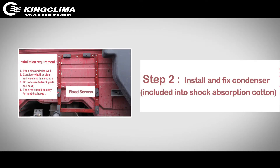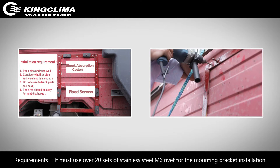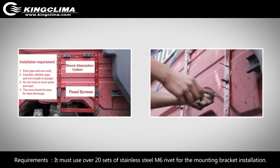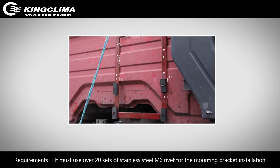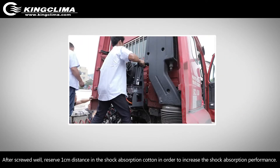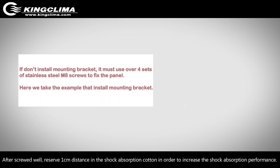Step 2: Install and fix the condenser enclosed in shock absorption cotton. Requirements: You must use over 20 sets of stainless steel M6 rivets for the mounting bracket installation. After screwing in well, reserve a 1 cm distance in the shock absorption cotton in order to increase shock absorption performance.